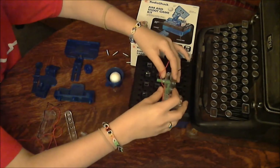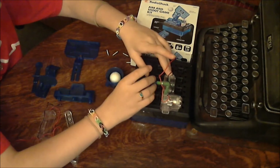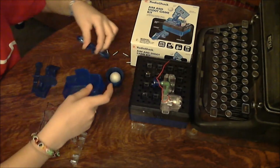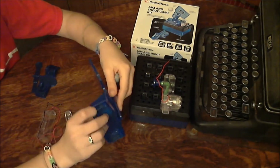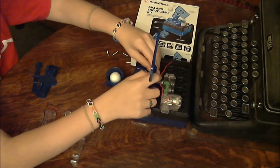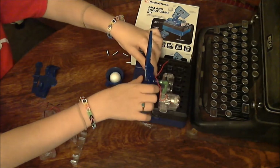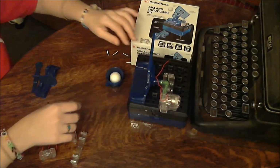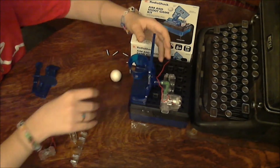First, we put the motor on. Next, we build the hoop. Then, we place the hoop over the motor. And we attach the basket.